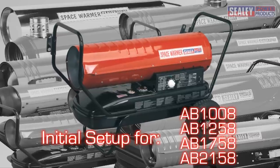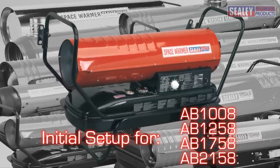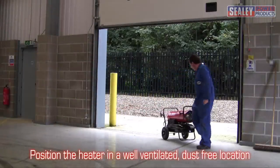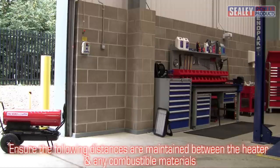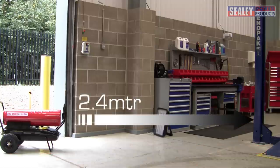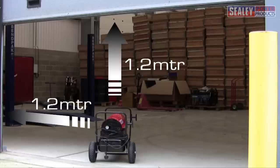This section covers the initial setup on the following heaters. Position the heater in a well ventilated, dust free location. Ensure the following distances are maintained between the heater and any combustible materials: 2.4 meters to the front and 1.2 meters above and either side.